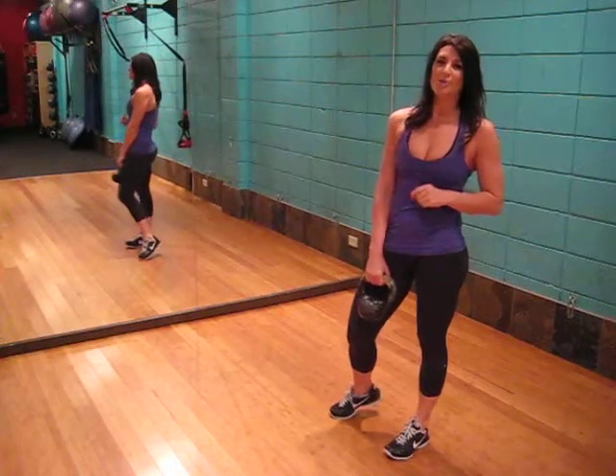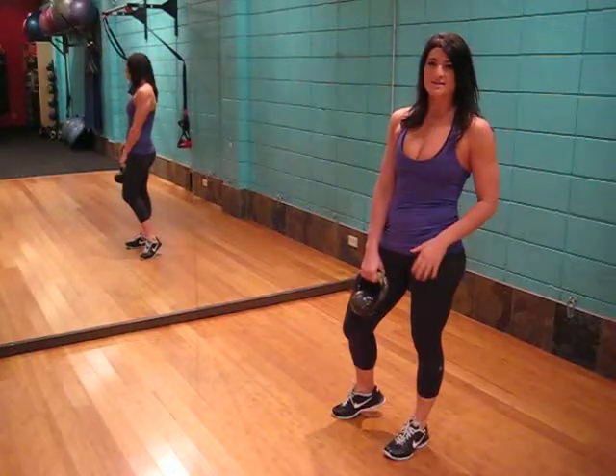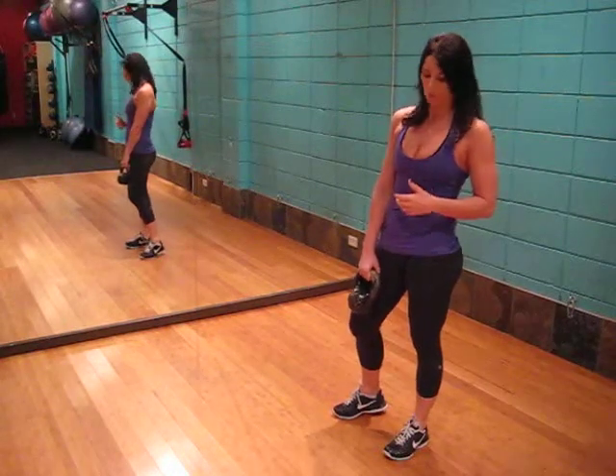This exercise is the kettlebell one-arm swing. We will be targeting the deltoids, quads, hamstrings, as well as the core.